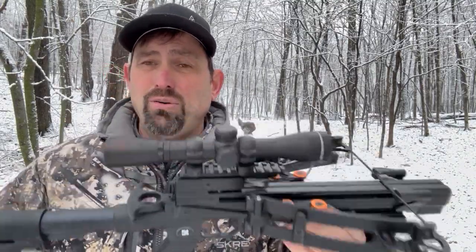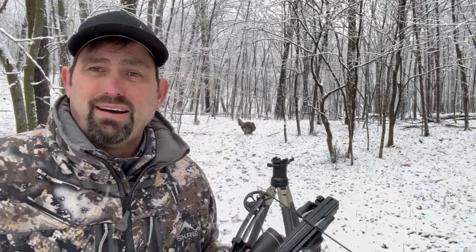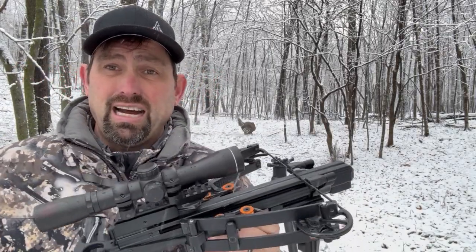It's great for kids, spouses, yourself — just a super fun tool to take in the turkey woods this spring. Have a good one. Check them out at ballista.co.